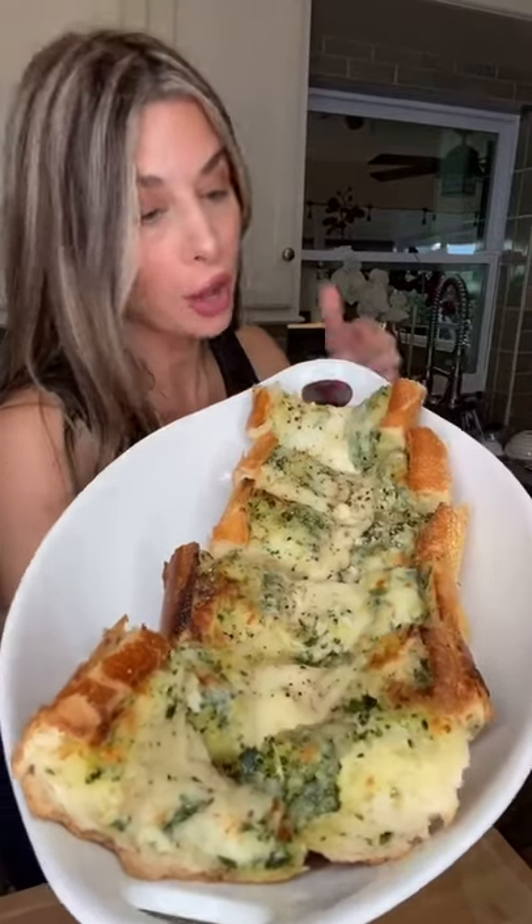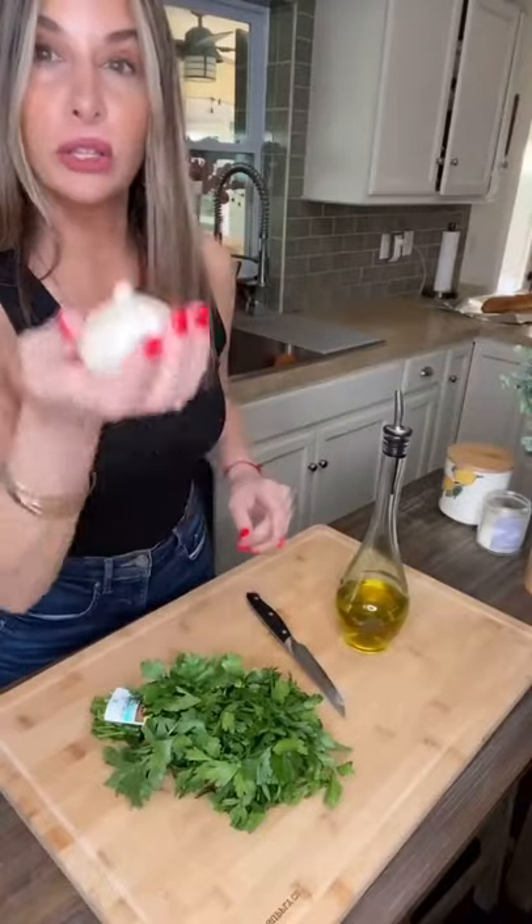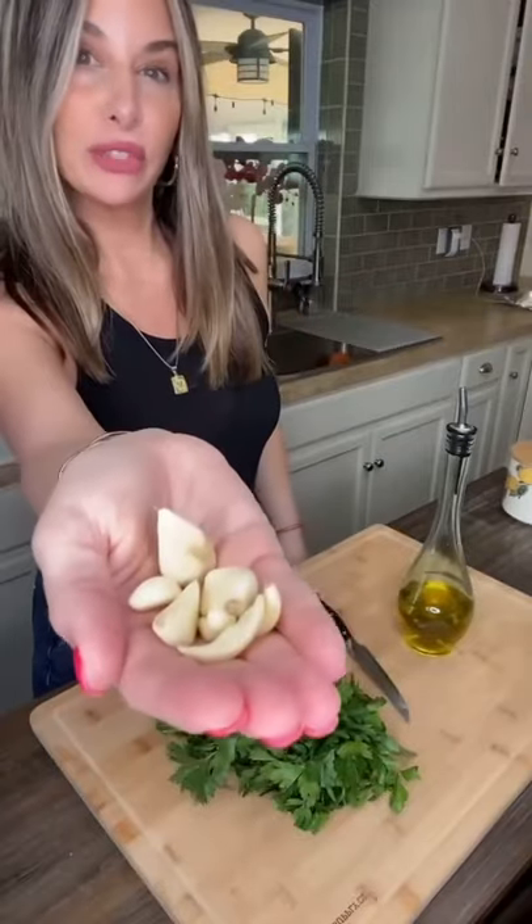Best cheesy garlic bread on the planet. Parsley, olive oil, garlic — about five cloves.